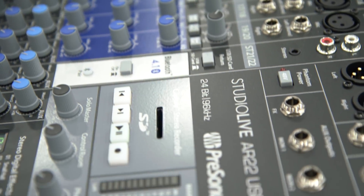In addition to the USB recording and playback, we also have onboard SD card recording, so you can record just a stereo mix right on the mixer itself — no computer required — and Bluetooth that's great for doing playback music between sets.